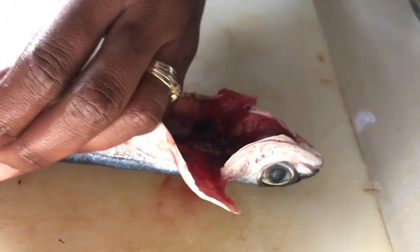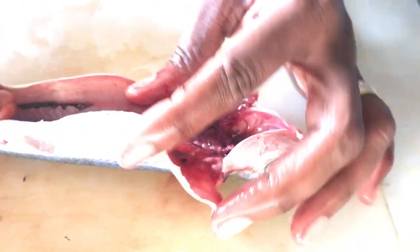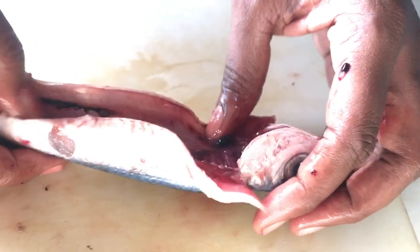The melts, the roe, everything. We're going to pull all of that out and then proceed to wash all of the remnants out to make the fish as clean as possible before we start to debone it.